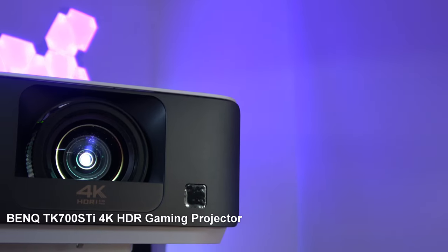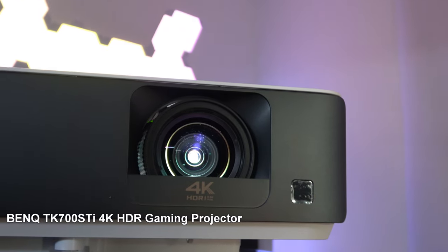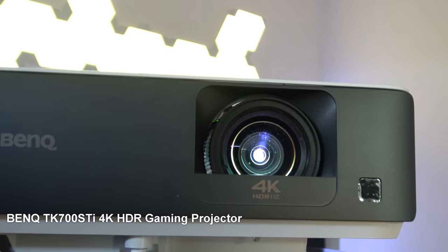Hi guys, today we're setting up and reviewing a projector. This particular one is from BenQ and it's their new short throw 4K projector, the TK700 STI.